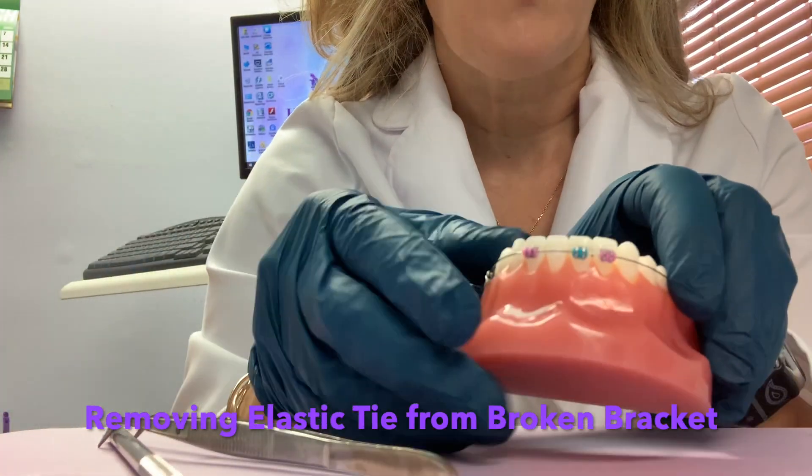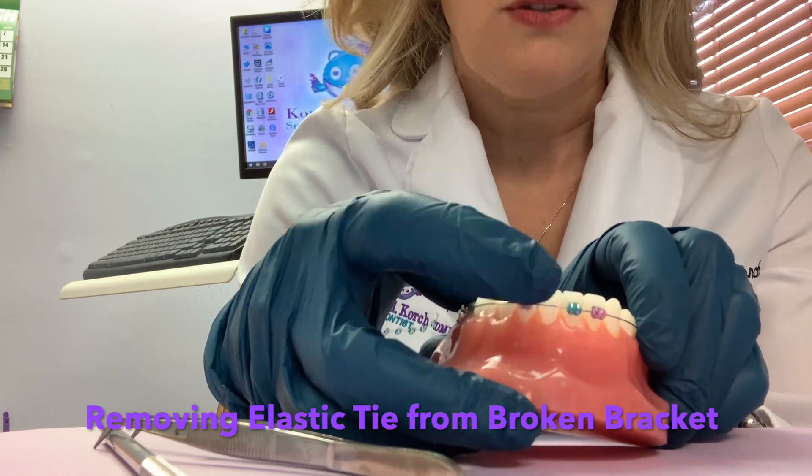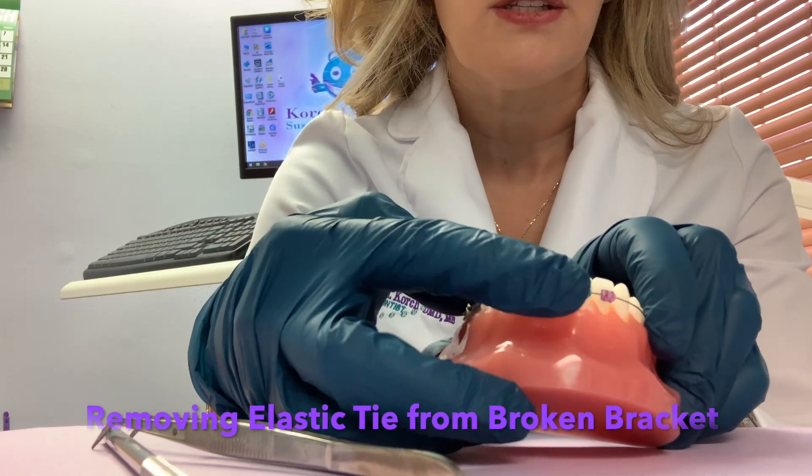If the wire is then rubbing, that would be a good place to put wax over top of the wire so it doesn't scratch the lip.